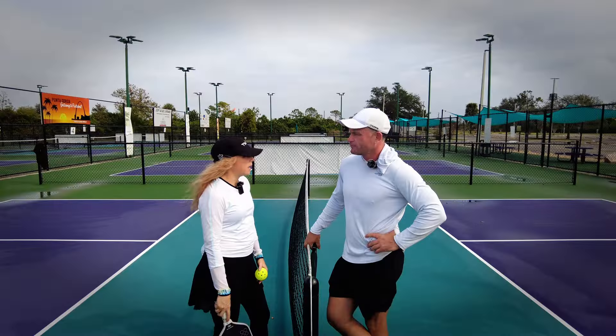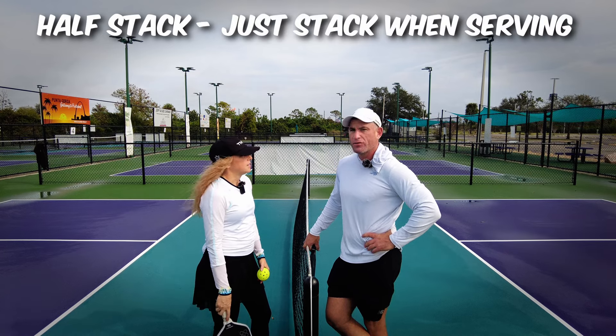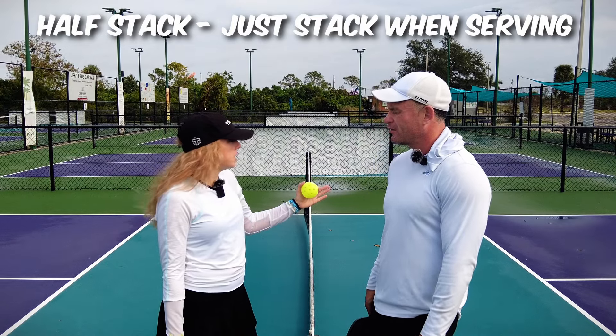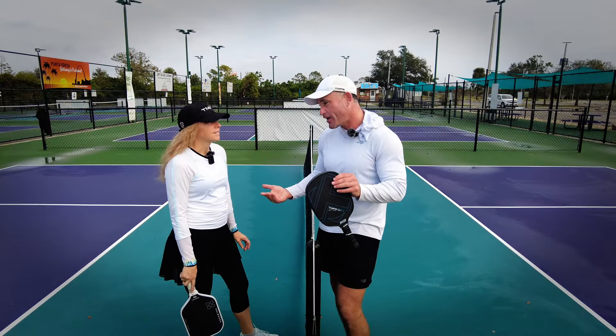What I would recommend is maybe just a half stack. What's half stack? Well, when you only stack on the serve. Why would you only stack on the serve? Maybe they feel like they don't have time against this team to switch on returns. That makes sense — pretty good strategy.